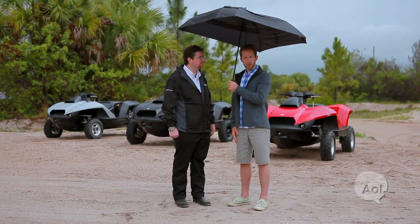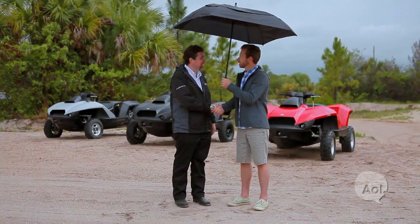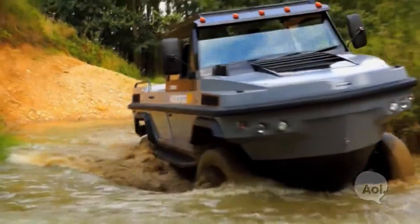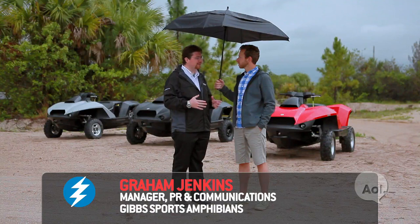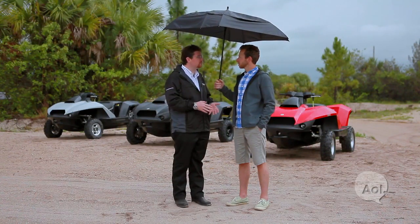So we're here with Graham, the PR and communications manager from Gibbs Sports Amphibians. Thanks so much for being with us. Let's get into Gibbs — you guys have been doing some really cool amphibious vehicles for a while. We've worked for the last 15 years on our idea of making amphibious vehicles that can be fast on land and fast on water and change between the two quickly, which has never really been successfully done before.